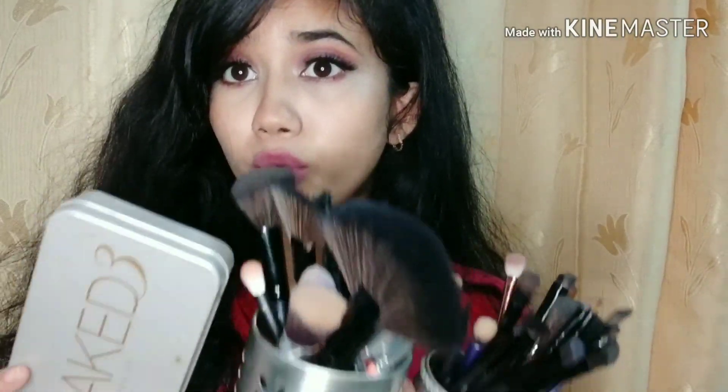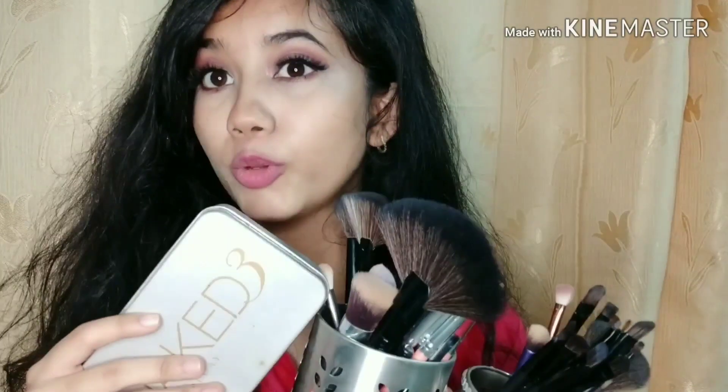You will also get a lip brush. So those are my affordable brush suggestions. If you like this video please like, share, and subscribe. I hope you liked this video and I'll see you in my next video, bye!